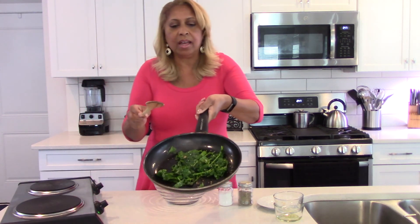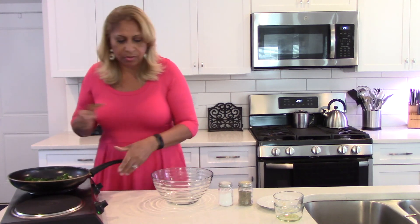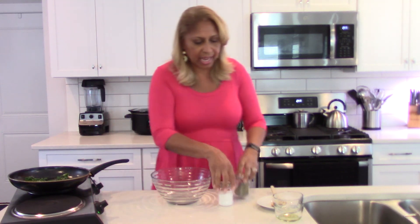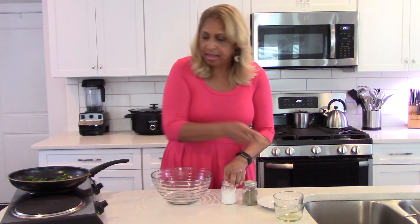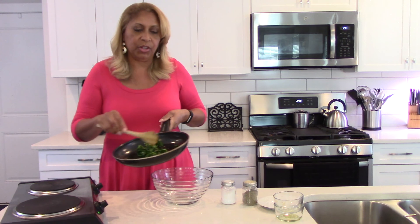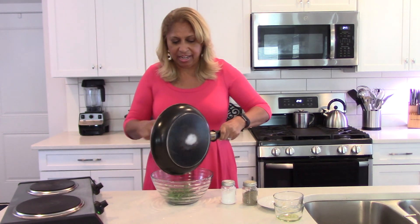I'm going to move this over to the side because I do want to add just a little bit of salt and pepper, just to taste. And voilà — you now have your sautéed spinach that you can serve as a side item. If you have a lot of people, you need about four bunches of spinach.